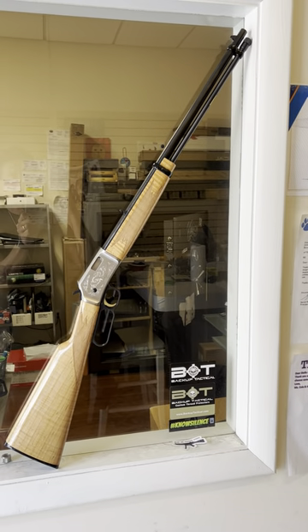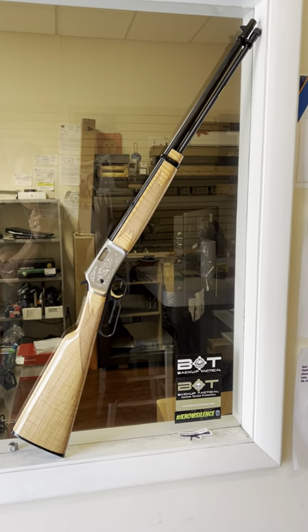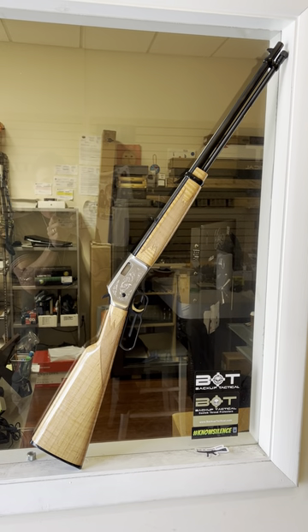I would never put a scope on this thing — the iron sights are dead on. It is so much fun to shoot. I smile every time I pull the trigger. It really is a lot of fun.